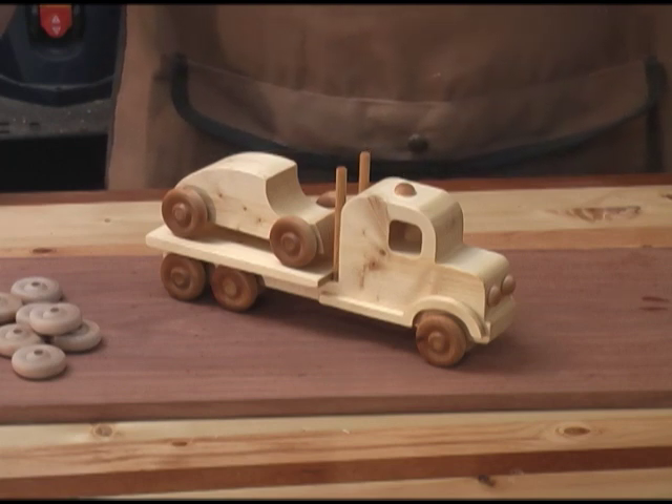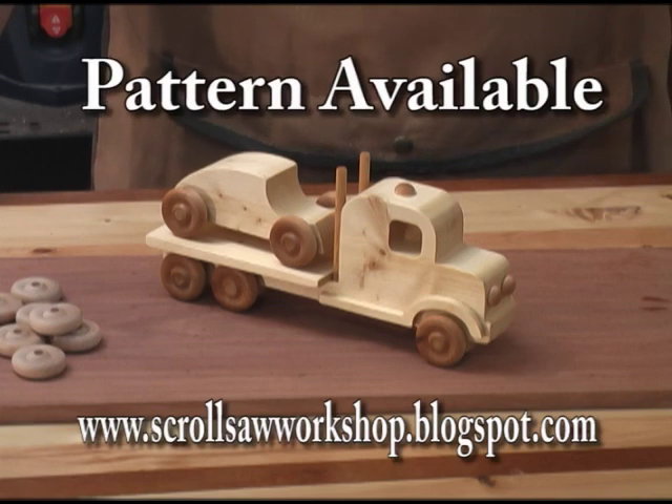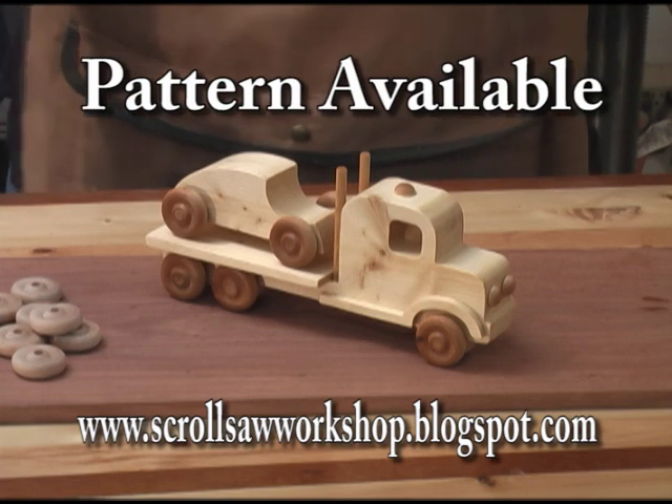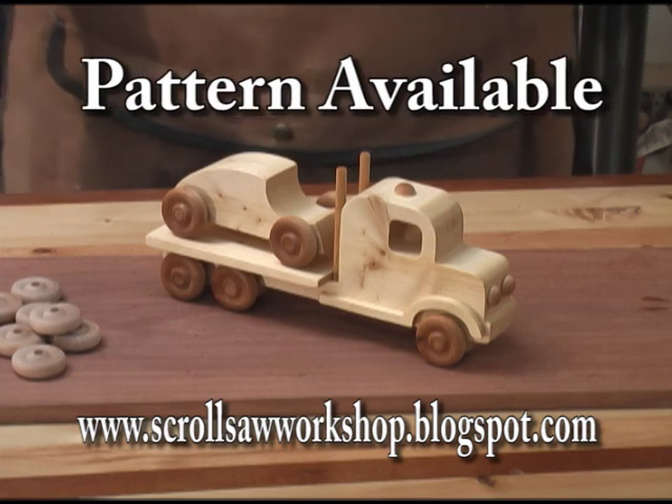You're not going to win any blue ribbons at a scroll saw show with this project, but let's face it, a lot of times you just want to go out in your workshop and build something. You don't have a lot of money to go out and buy some exotic hardwoods, and this project you can build about as cheap as any project you can build.